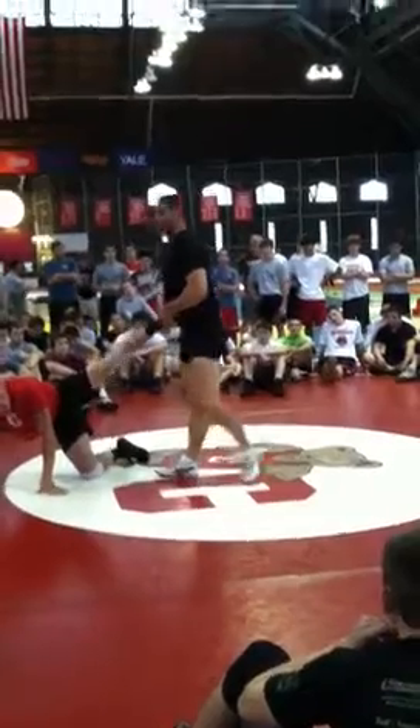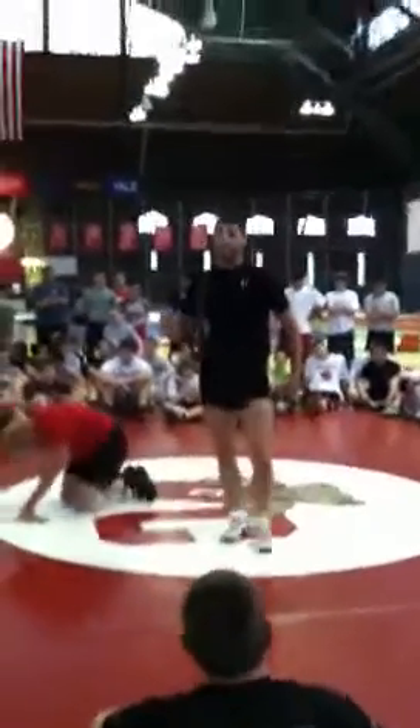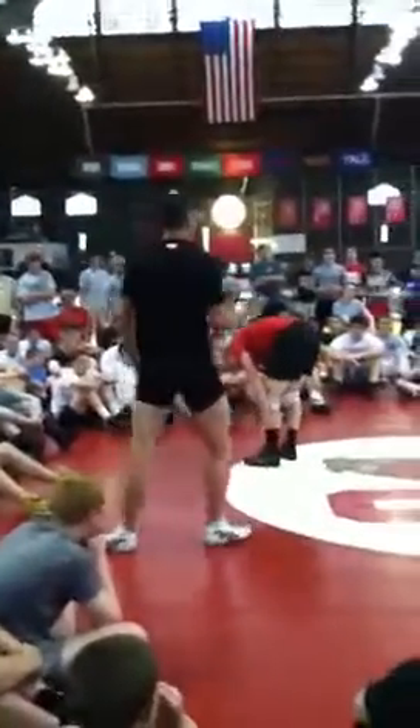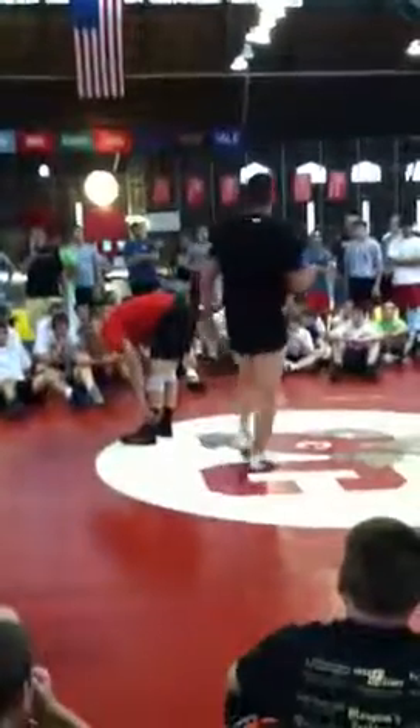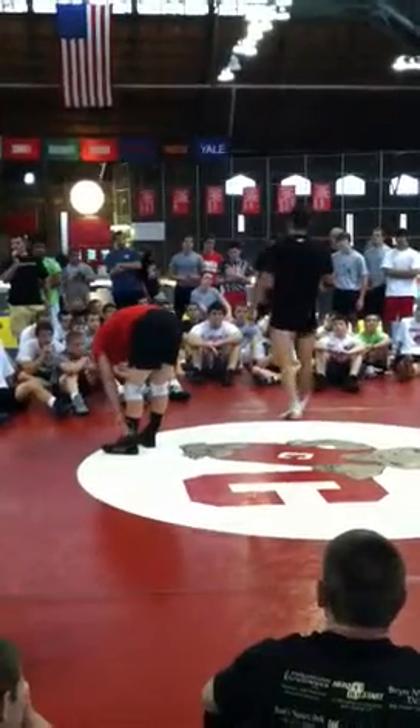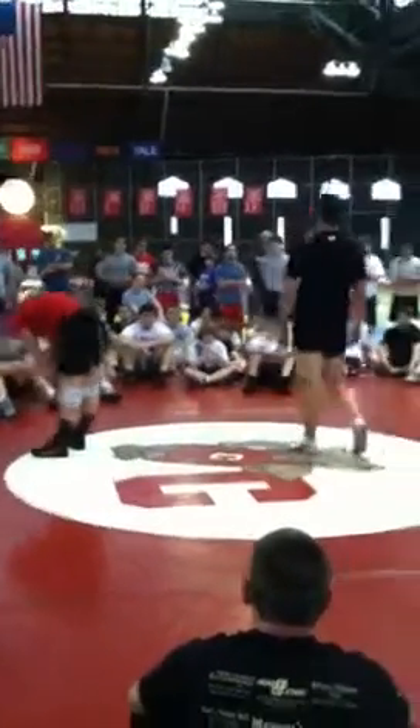Got it? Pretty easy? When I say break, hustle out there. Some of you guys are missing out on a couple of reps because you're not hustling. I know it's the last day of camp, but we don't have a whole lot of time to get through a whole series in one hour. Go!